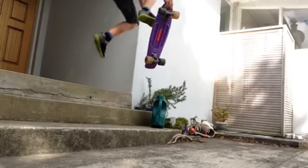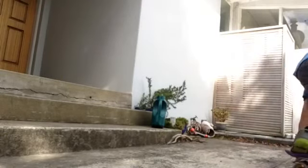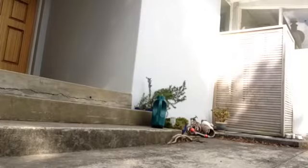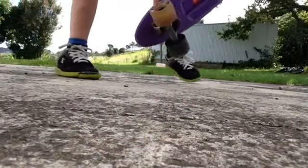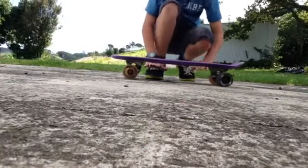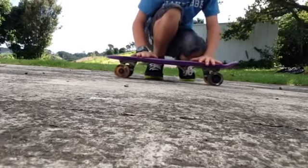Here is a caveman. Trick number one: ghost rider kick. So basically to do the ghost rider kick flip, you just want to kick your foot under the board and make it flip over and land on it.